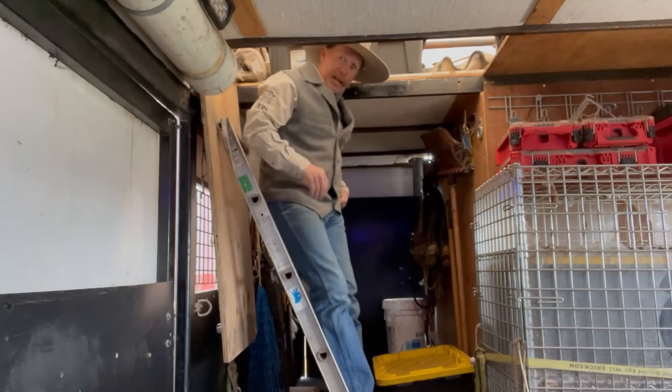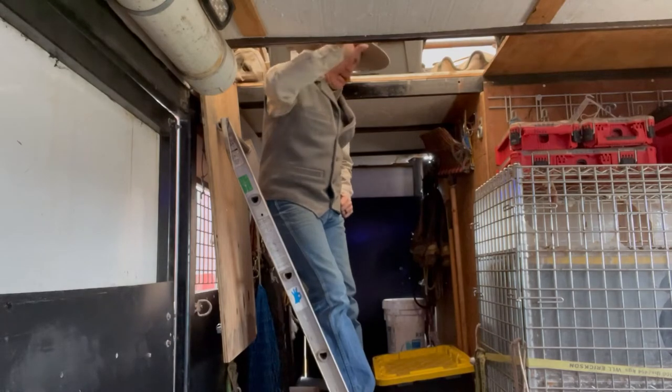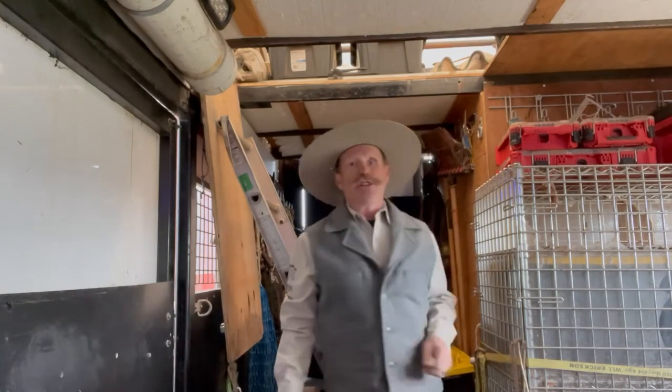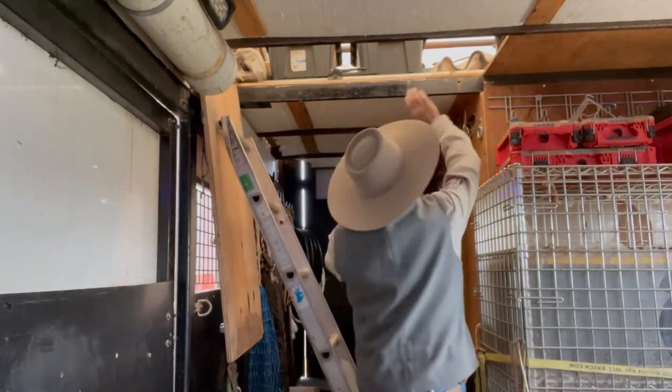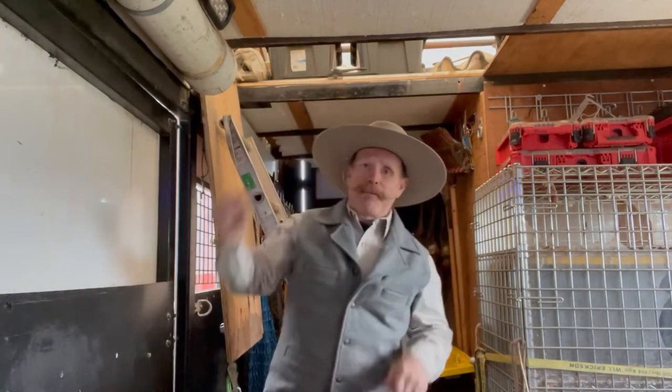Just a couple steps up here and I can access whatever I need — totes or whatever — pull it off and come down. If I need to load hay or totes up in there I can actually set them up there without even having to get on the ladder. It's short enough that you can just reach up and throw your hay or whatever up into that storage area, which makes it really easy to access.